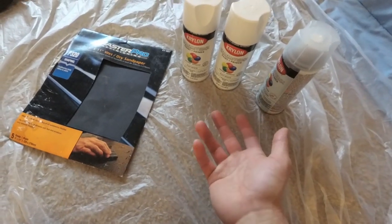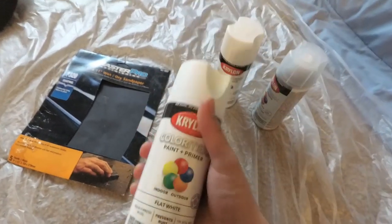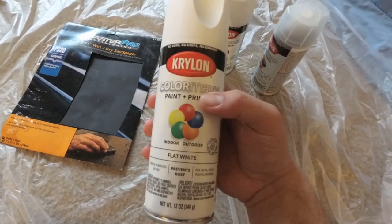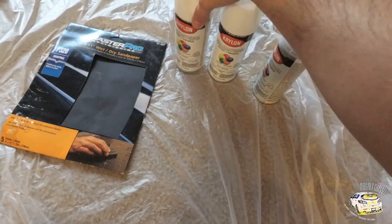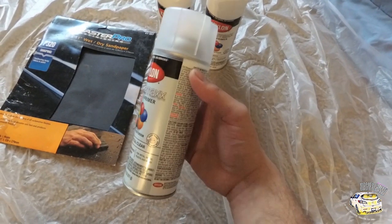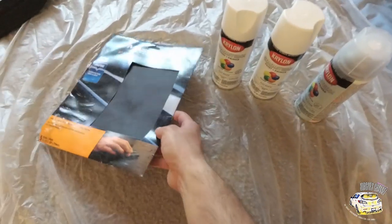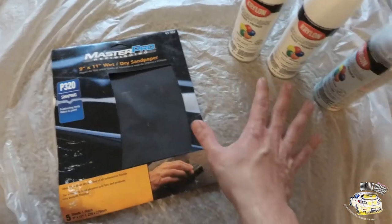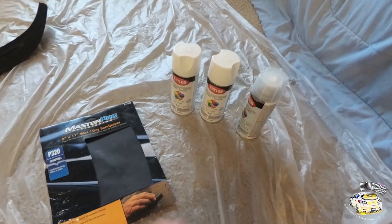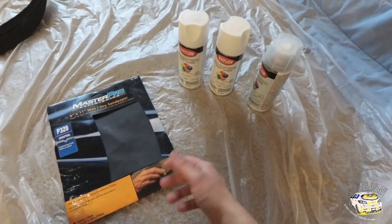So this is what I picked up: I got some flat white paint, and this apparently has paint and primer. Along with that I picked up some flat white clear coat, and then I have 320-grit sandpaper. These are some of the things I picked up — you can get these at Lowe's, Home Depot, or any paint store.